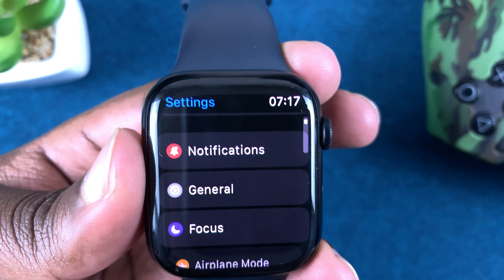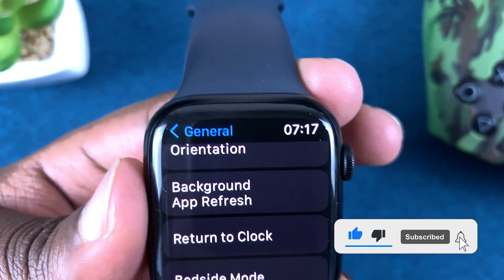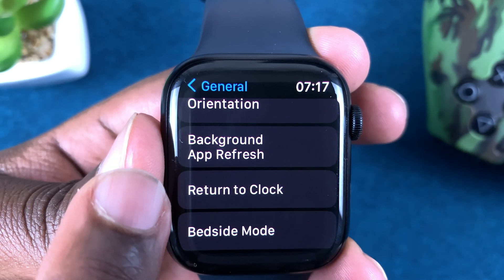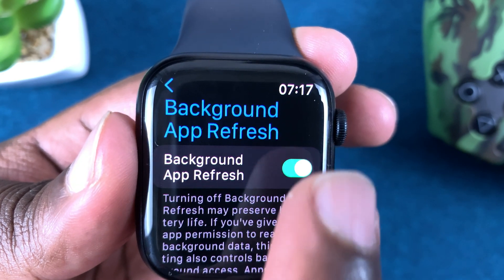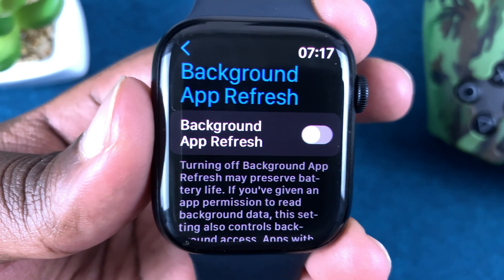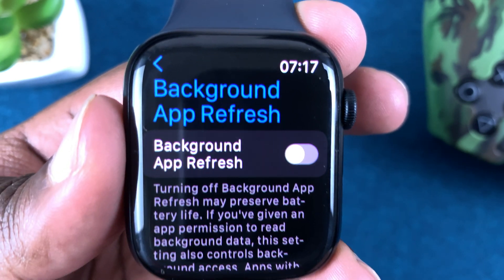Under Settings, scroll to General, tap on that, and then under General go to Background App Refresh. Tap on that and at the top you have a kill switch where you can toggle off to kill all background running apps — this will stop all background app refresh.